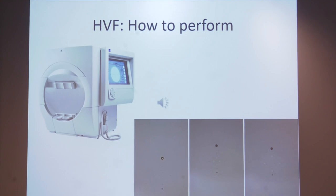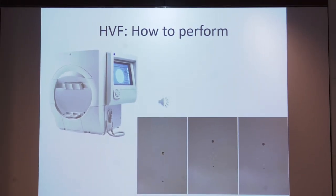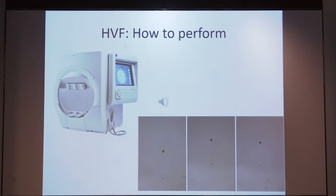Before coming to the interpretation of the perimetry printout, I will briefly explain how to perform static perimetry. This is a Humphrey perimeter. The patient needs to be seated comfortably with chin on the chin rest and forehead on the forehead rest. A near addition is given if the patient is in the presbyopic age group through a rimless lens. The patient is given a trigger to press every time they see a spot of light, with a fixation target selected based on visual acuity.